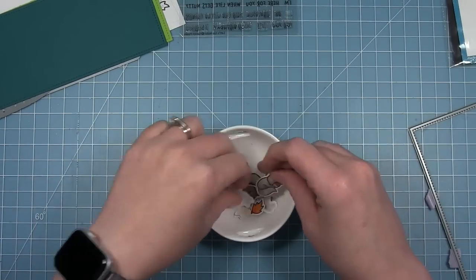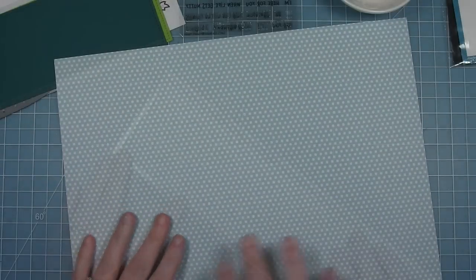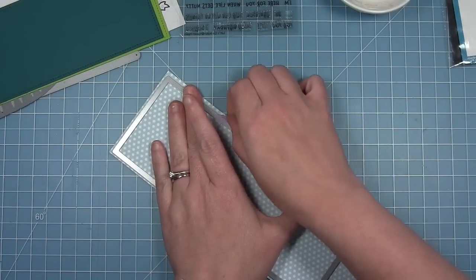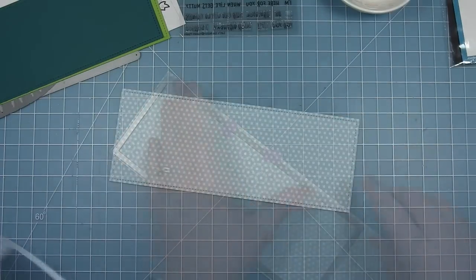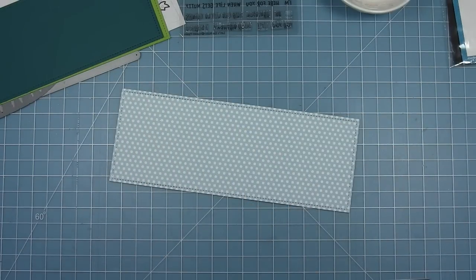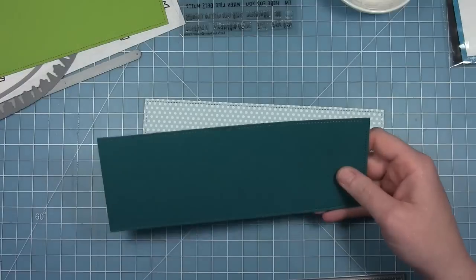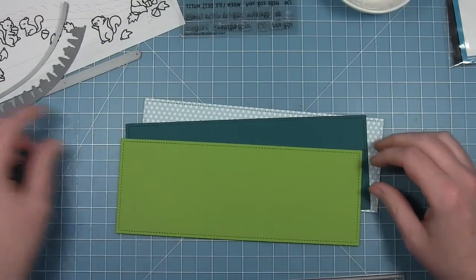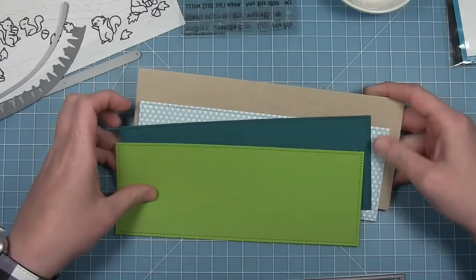For my first card I've got a bunch of squirrels from Let's Go Nuts. I'm going to use this large 12 by 12 dot paper from the Into the Woods collection, using my slimline rectangle die to cut that out. I've also cut that same rectangle from some cilantro and some rainforest cardstock to cut with my borders, and I'm also going to have a craft card base.